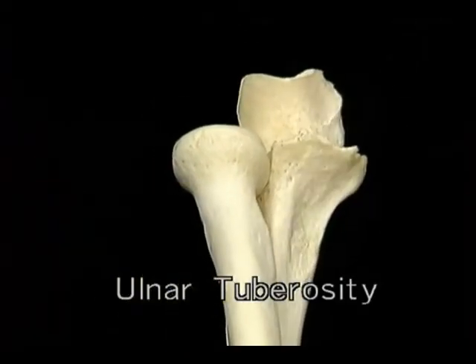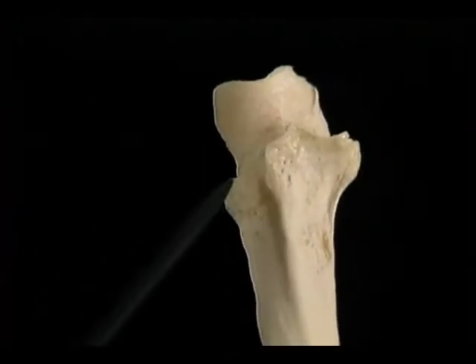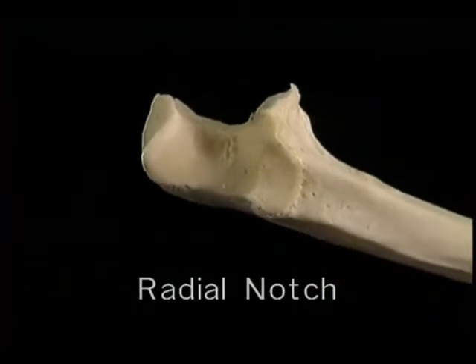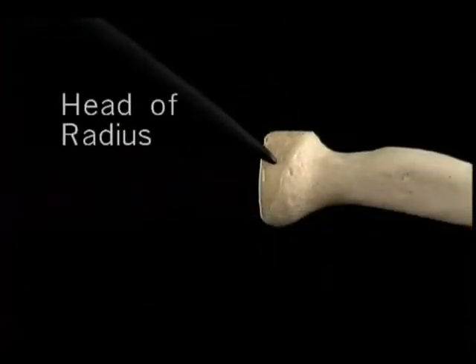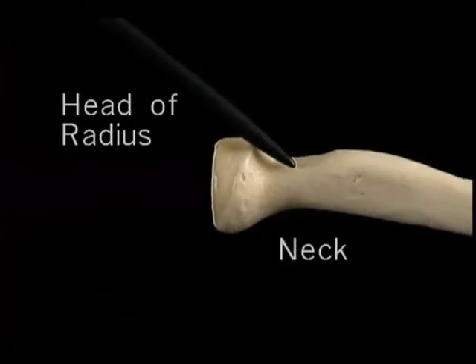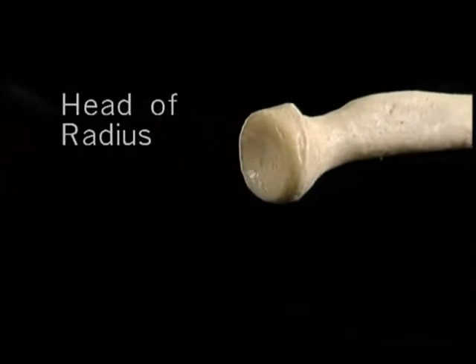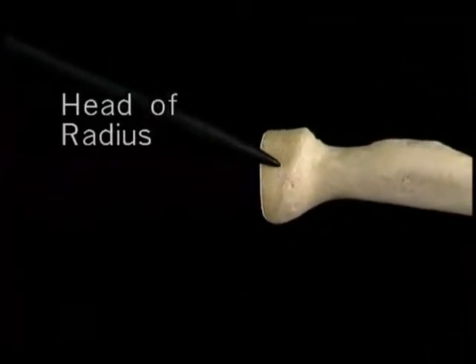Here's the annular ligament with the radial head removed. It's attached to the edges of the radial notch of the ulna. It's shaped like a shallow cup — wider here than here — to fit the radial head, not just around here, but also under here. So the radial head, while it's free to rotate, is otherwise totally trapped.